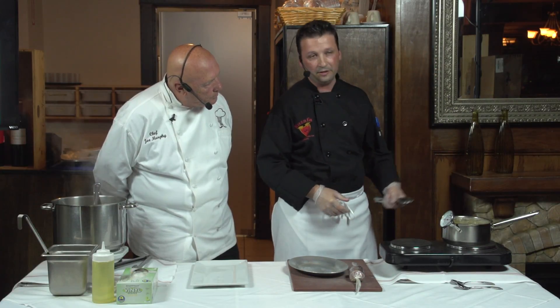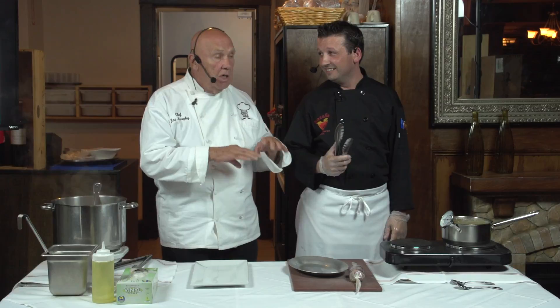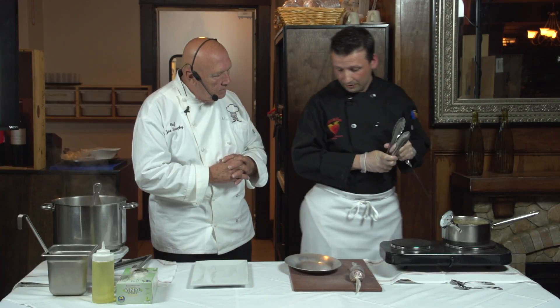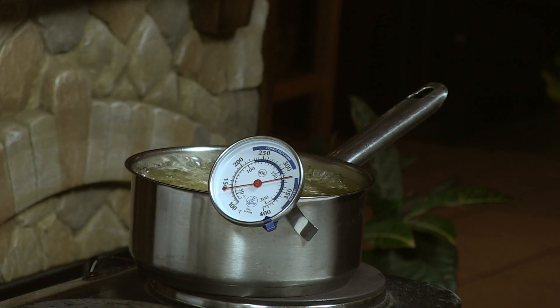My oil is pretty much set to the right temperature, so it won't need more than another minute in there to finish the crisping. This is actually all cooked — you're just doing this to crisp that prosciutto. Because, in my opinion, nobody really wants to eat soggy prosciutto. If you like your prosciutto nice and crispy, you want to get it there by doing this. For the most part, this should be done in about 30 seconds.